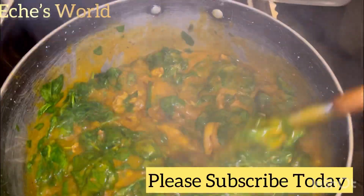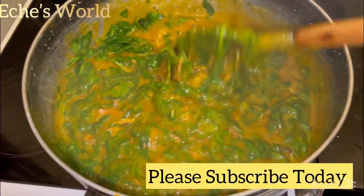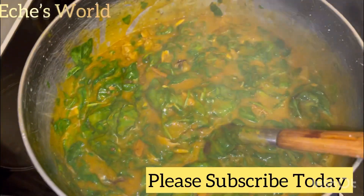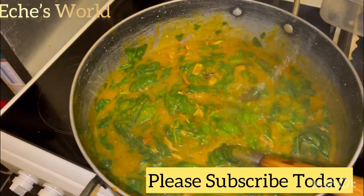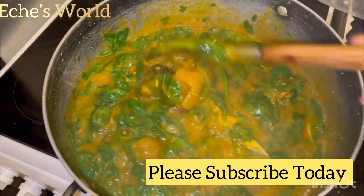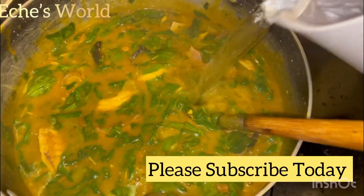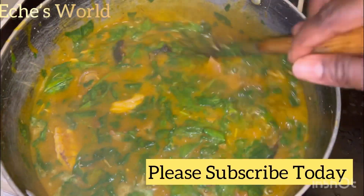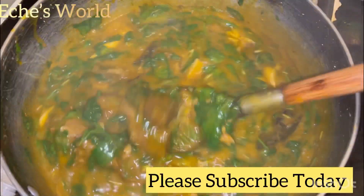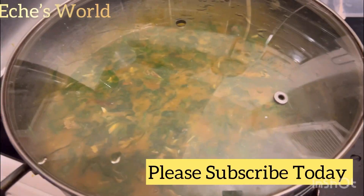I find that this soup is thick — the achi has made it thick. So what you're going to do is add in water to loosen up the thickness. It's not good for achi soup to be too thick while cooking, because once you bring it out from the fire and allow it to cool, it's going to be even thicker and won't look nice.